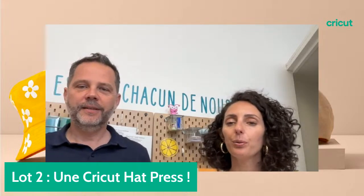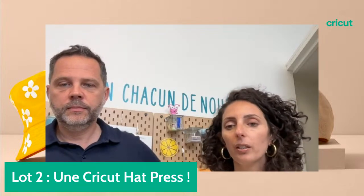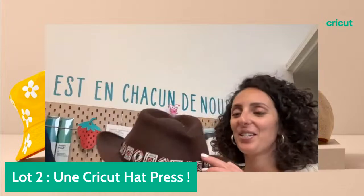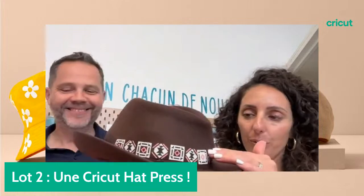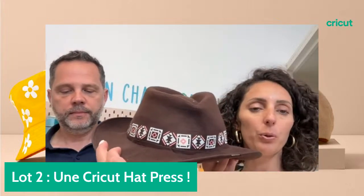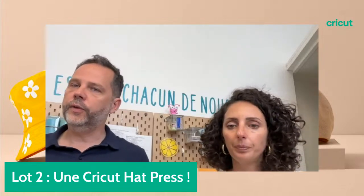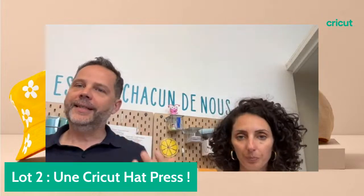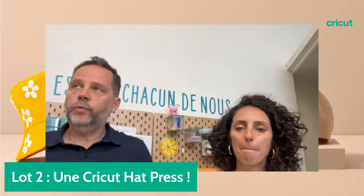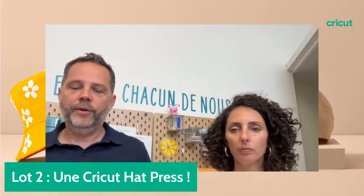Est-il possible d'avoir un live sur la gravure ? On a une vidéo YouTube qui détaille la gravure, mais on note avec plaisir vos demandes de projets. Le chapeau est en feutre — c'est un motif en thermocollant qu'on a appliqué, c'est la pose de deux couleurs et ça a très bien fonctionné. On a une collection qui s'appelle Gifting — Cadeaux, Célébrations. N'hésitez pas à vous inspirer sur cette collection avec des projets pour les anniversaires, mariages, communions, célébrations.